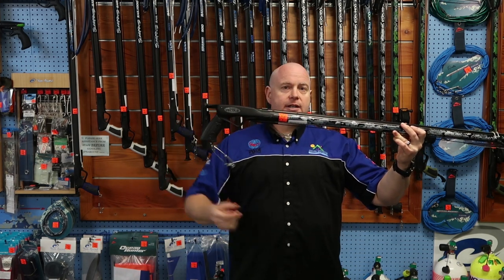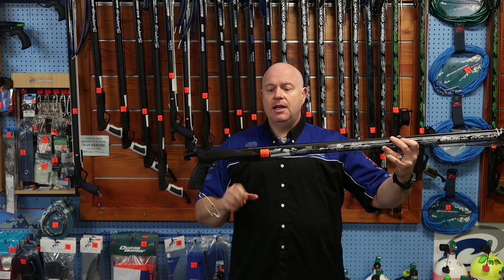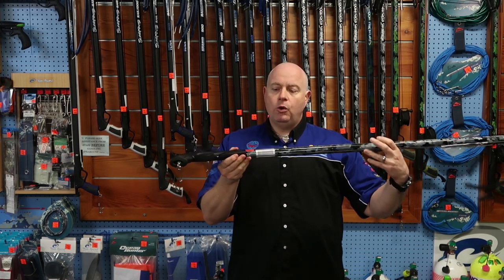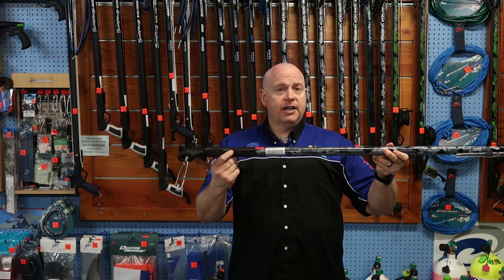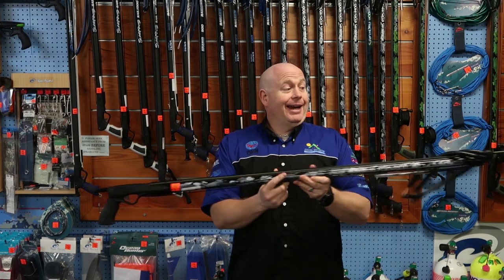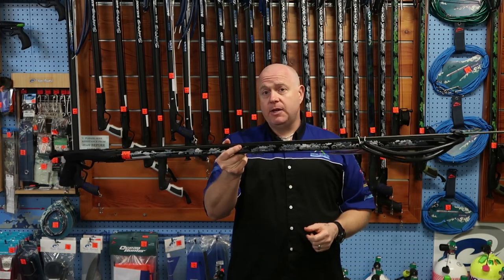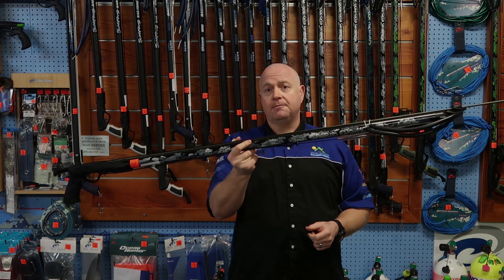It also has a float line clip so you can attach it to your dive flag and be seen. It has twin notches on the shaft and also has the ability to put the Rob Allen Vector reel on the base of it. It is a brilliant gun — wait till you try it in the water. The thing that impressed me the most is the speed and the power of it. It is a sensational gun.